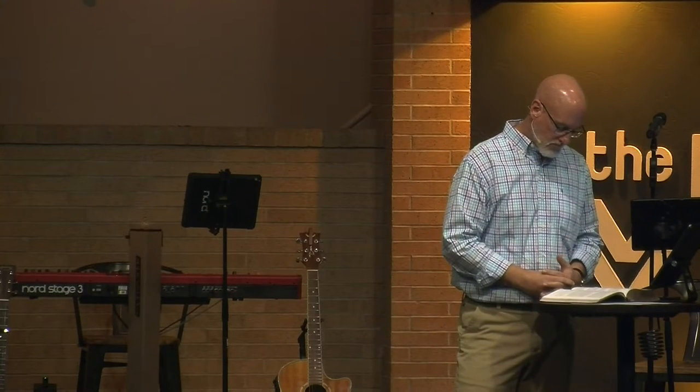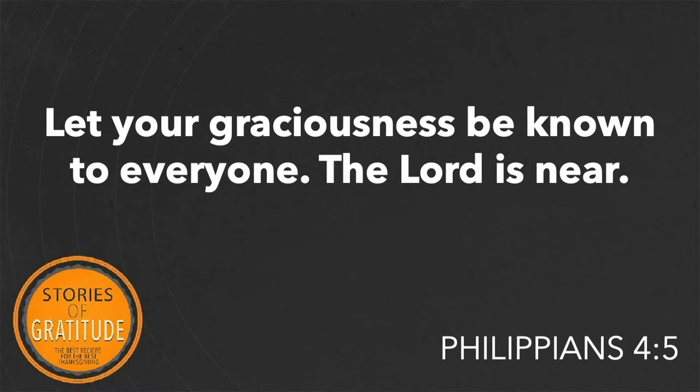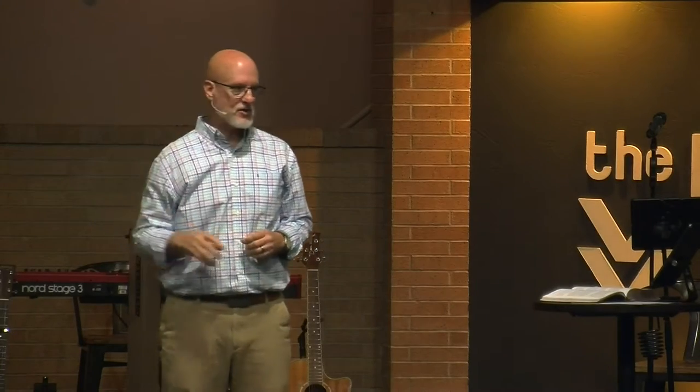Look at the next verse: 'Let your graciousness be known to everyone. The Lord is near.' Graciousness basically means grace-filled gratitude toward another — toward God, toward other people, toward the individuals you come in contact with. And in case you didn't catch it, he said to everyone. Not just the family members you like, but also the ones you don't. Not just the people in the store who wave back at you, but also the people who purposely ignore you or hide down the other aisle.